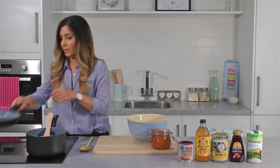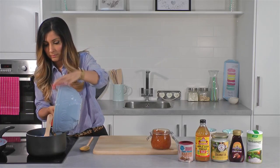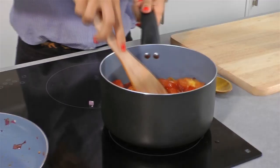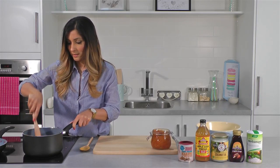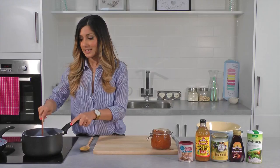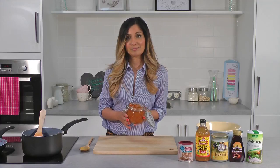Once that's cooked through you can then add that to a pot and add in your roasted tomatoes. Just break that down and put it on a simmer for 30 minutes. Once this becomes a thick jammy consistency you can then pop it into a glass jar whilst it's still hot and allow to cool before storing it in the fridge.